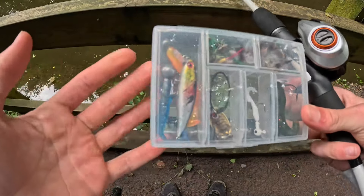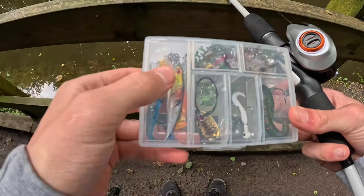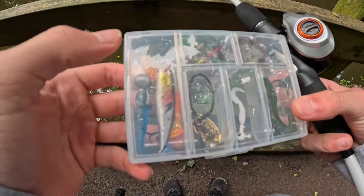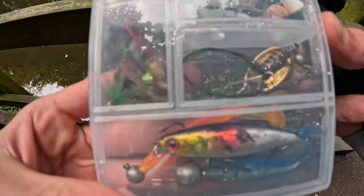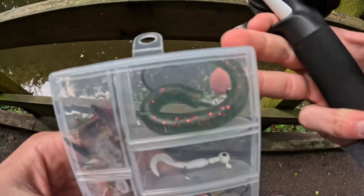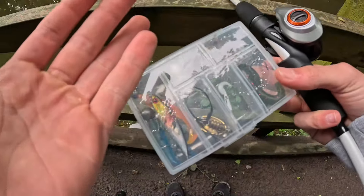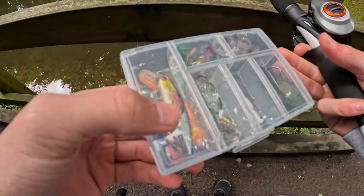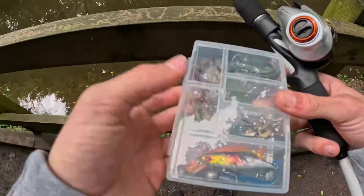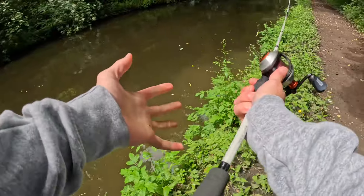I've got this little box here full of lures. These are flies for my fly fishing rod, but I've got a couple of lures in there - a spinner, though that one is terrible so I won't be using that - and then I've got a worm. So let's get on and start switching these up as we go. I've got a little soft lure on at the moment.